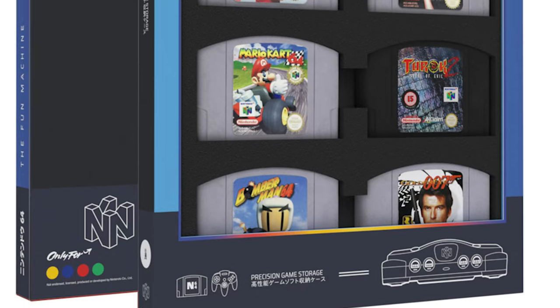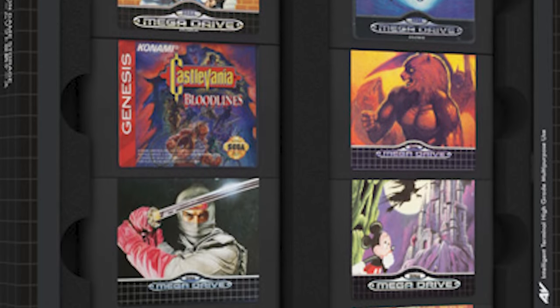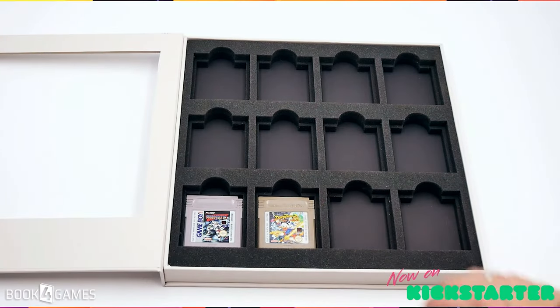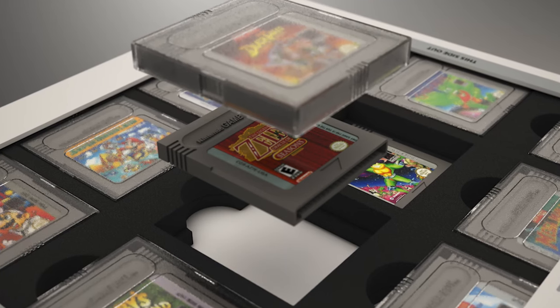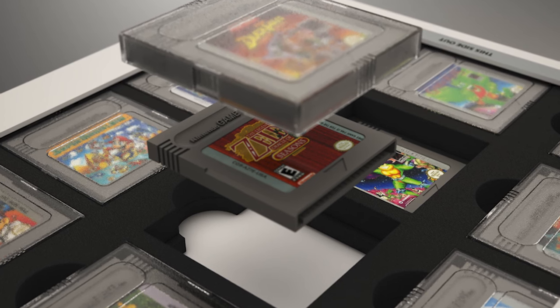Generally speaking, each one holds the maximum number of cartridges possible this time. Previously with Super Nintendo you had four per box with a lot of wasted space. This time they've definitely maximized it, filled up with as many cartridges as you can possibly fit per style. They go one step further with Game Boy — there's a layered system with two different foam layers: one for loose Game Boy cartridges and another sized perfectly for cartridges in their original protective cases. This takes the Game Boy display from 12 carts up to 24 if you stack them, with 12 viewable at a time.